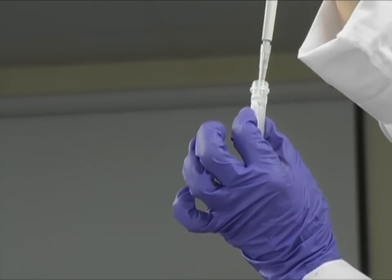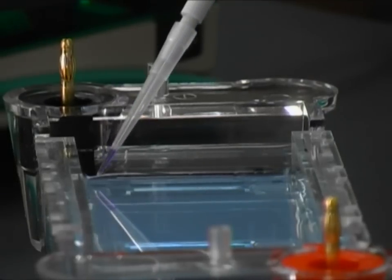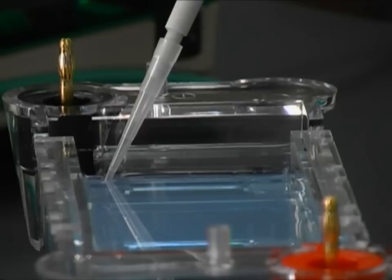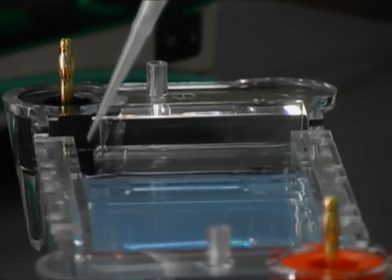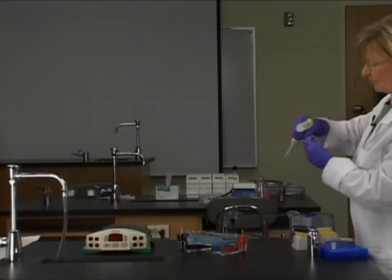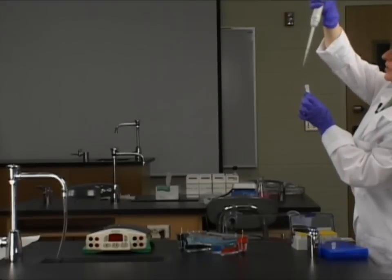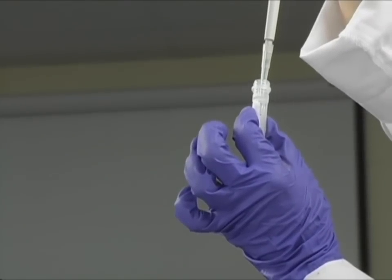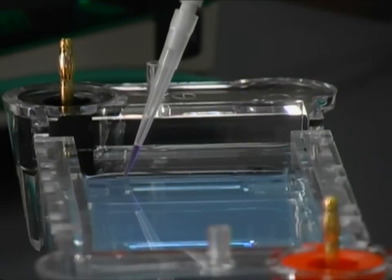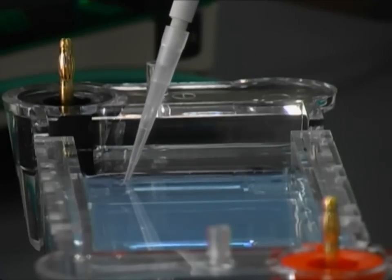I'm putting in 10 microliters of ladder. There's the well — nice and slow into the well, and down into the second stop. Release the micropipette plunger. Now we're going to get a fresh tip for every sample. This DNA was digested with only one enzyme, so we know where this enzyme cleaves the DNA. This is enzyme PST1, and we're going to load that into the second well. Slowly — there we go. Excellent.